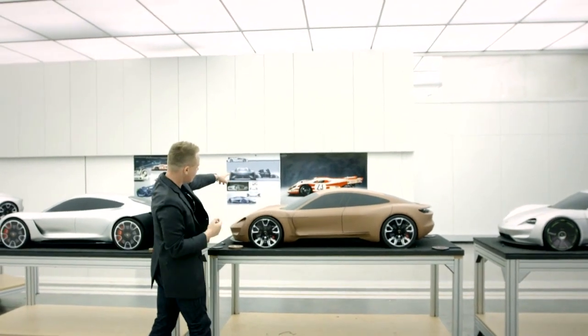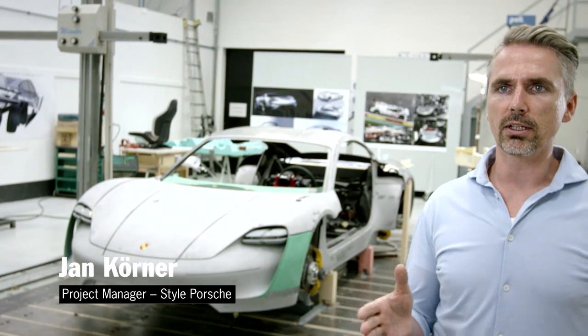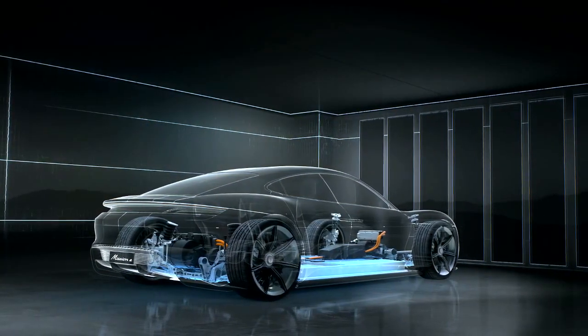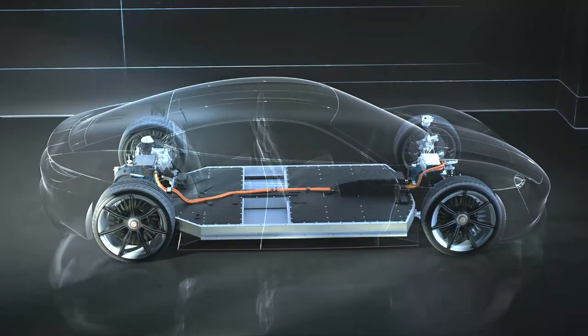When you're defining the basic concept for the vehicle, you start out by setting its proportions and then figure out how to actually build it. We built a basic chassis and combined it with electrical components from the Boxster E, so in the end we had a demonstration model that could be driven.